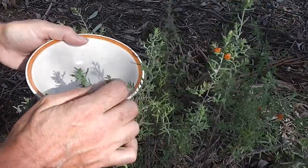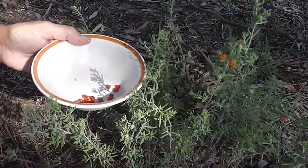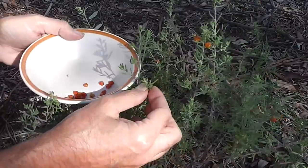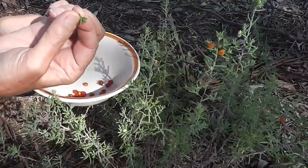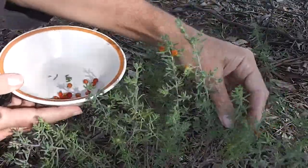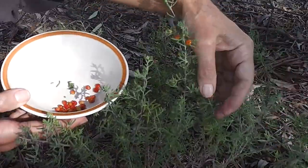So many berries on one little bush. And remember, the leaves are edible as well — yummy, I really enjoyed the leaves. Next time I pick the leaves, I'm going to pick them like little bunches of broccoli because they're very nice like that. But I'm here for the berries today. I could make saltbush berry wine.